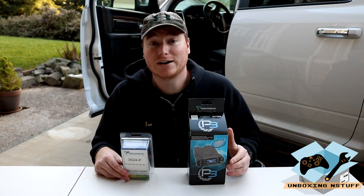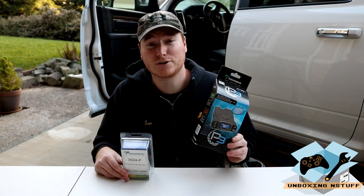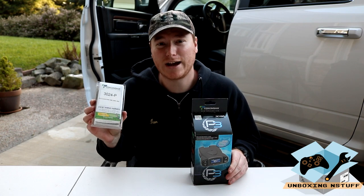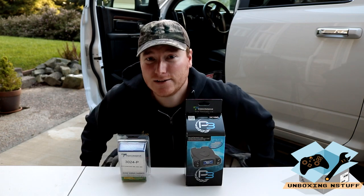Hey everybody, welcome to another episode of Unboxing and Stuff. Today we're going to be taking a look at the Tekoncha P3 electric trailer brake and the 3024-P Tekoncha cable adapter for a 2017 Dodge EcoDiesel.